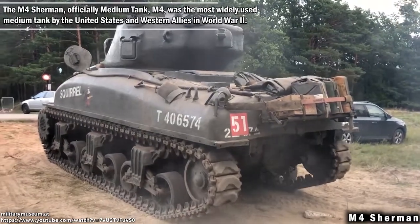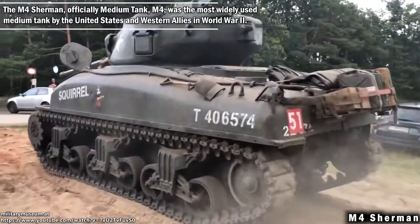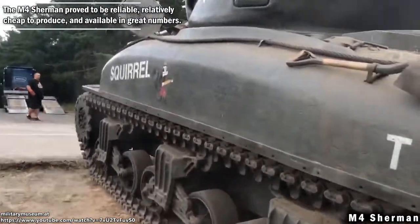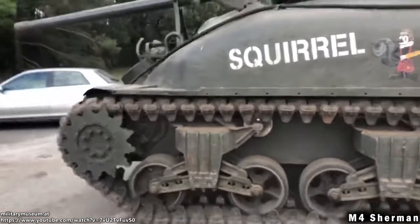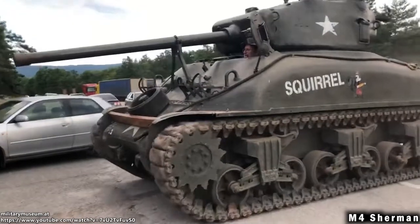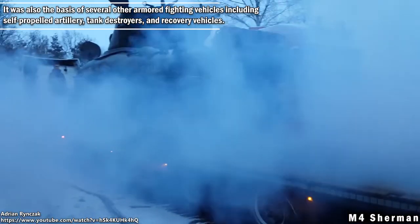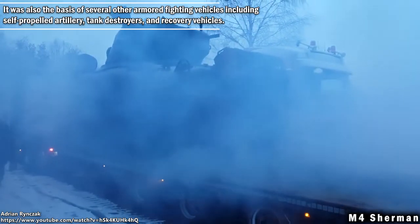The M4 Sherman, official medium tank M4, was the most widely used medium tank by the United States and Western allies in World War II. The M4 Sherman proved to be reliable, relatively cheap to produce, and available in great numbers. It was also the basis of several other armoured fighting vehicles including self-propelled artillery, tank destroyers and recovery vehicles.